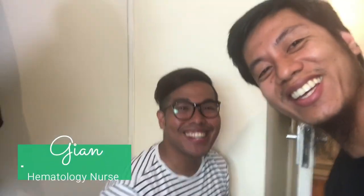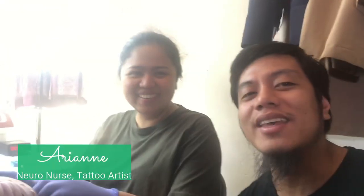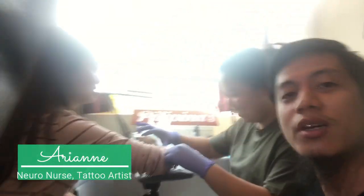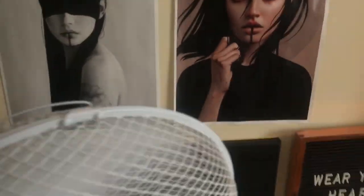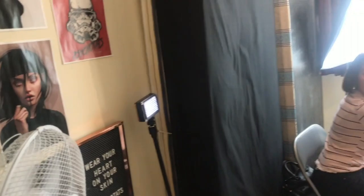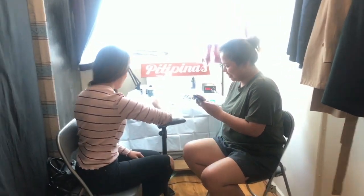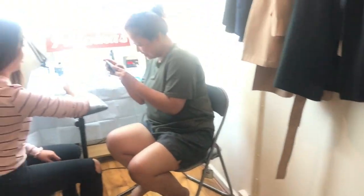Hey, what's up, welcome to my channel. I'm currently here at Psycho Tats — this is the shop of Arian, one of my friends. I'm actually here with Gian, and there she is. We're doing a session right now with Richa here, and she's preparing the skin. This is the whole shop of Arian — I'm gonna show you how cool it is. Good lighting as well, that's what I like about the shop.